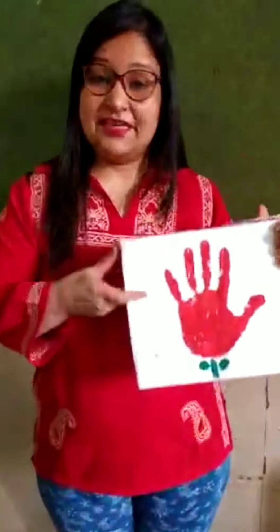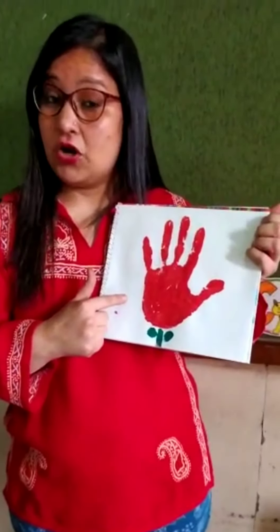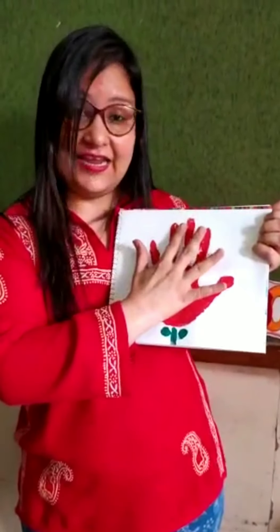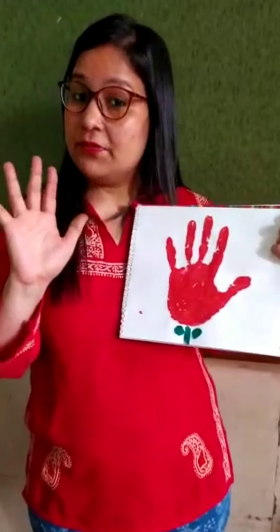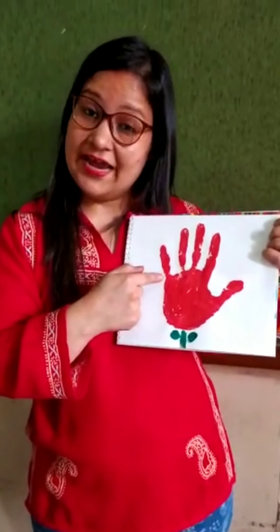Now today, Rekha ma'am is here with a fun activity. Aap sabko achhi lagti hai na — coloring, painting, hai na? So aaj ma'am yehi fun activity leke aayi hai. Would you like to see? Hand printing today — we will take your first hand impression. Aaj hum kya lenge? Aapka first hand print karenge.